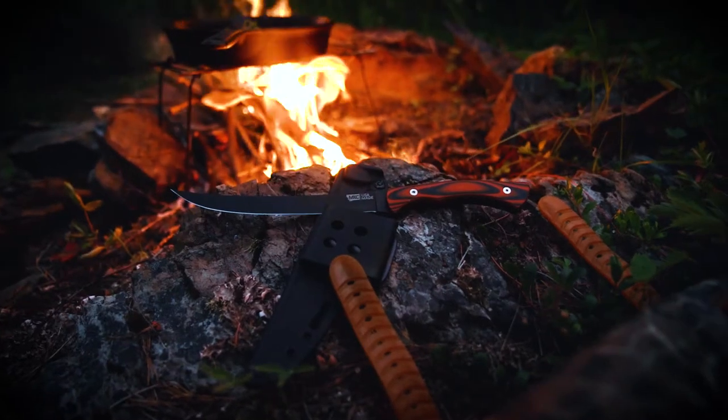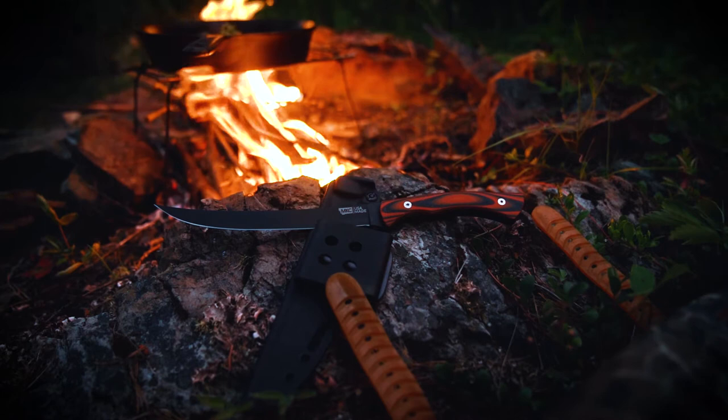This knife has actually got a little bit of stiffness still to the spine. So when you want to get in and do some boning out of an elk quarter or a moose quarter, you actually have some rigidity to this blade where it's not super, super flexible. Let's talk about design on this fillet just a little bit.